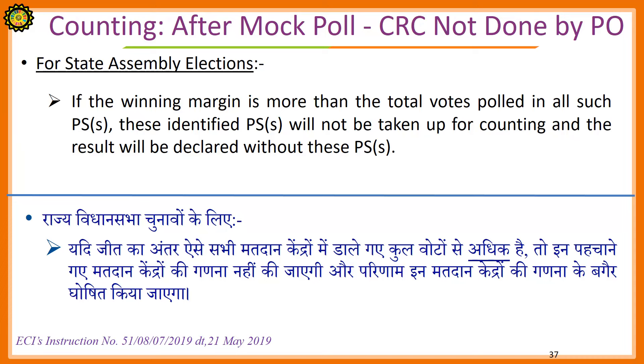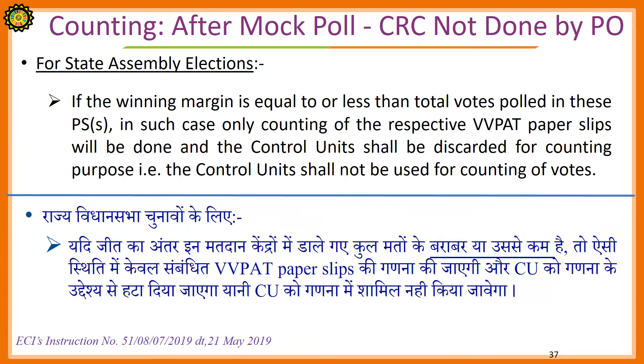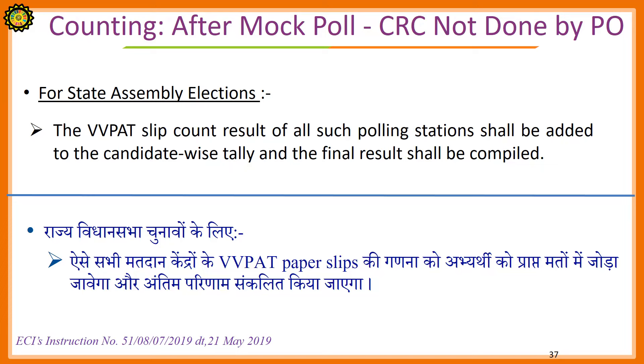For State Assembly Elections: If the winning margin is more than the total votes polled in all such polling stations, these identified polling stations will not be taken up for counting and the result will be declared without these polling stations. If the winning margin is equal to or less than the total votes polled in these polling stations, only counting of the respective VVPAT paper slips will be done and the control units shall be discarded for counting purposes — that is, the control unit shall not be used for the counting of votes. The VVPAT slip count result of all such polling stations shall be added to the candidate-wise tally and a final result shall be compiled.